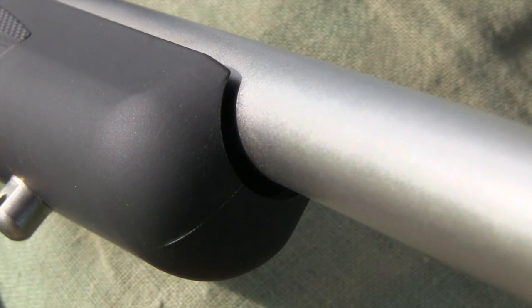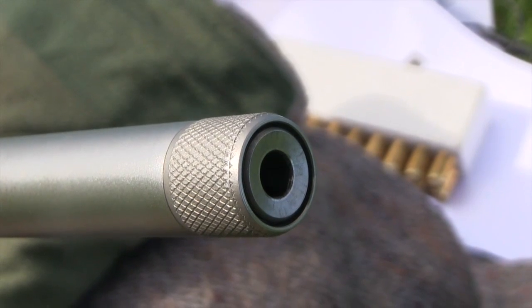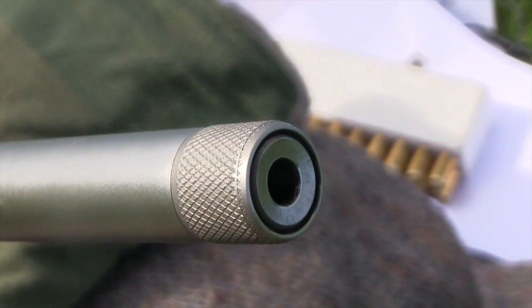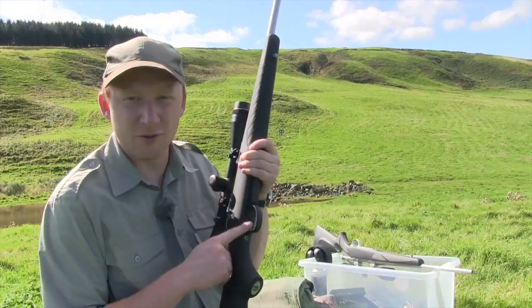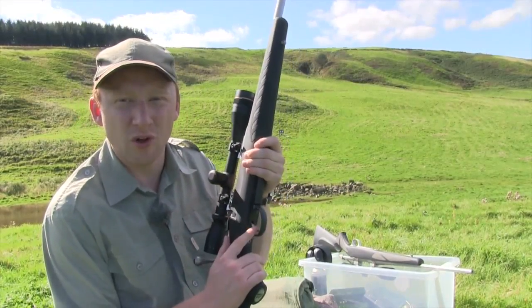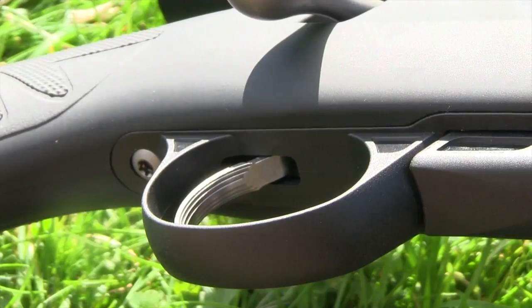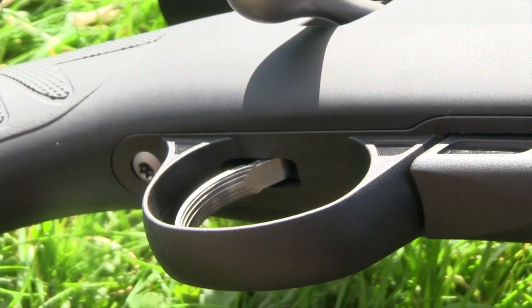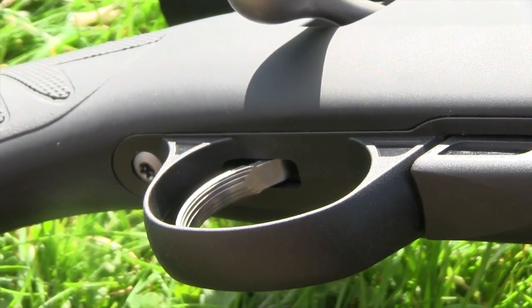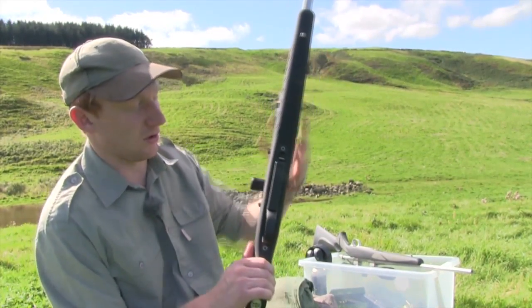The barrel is free-floated and cold hammer forged, the same as all the barrels that Seiko produce. The trigger unit has been pulled straight from the 85 — in actual fact I don't think it's been changed at all since the 75; there was no need to change it, it worked very well. I've always been a massive fan of Seiko triggers: very crisp, no creep whatsoever. It's just a very, very nice trigger unit to use.